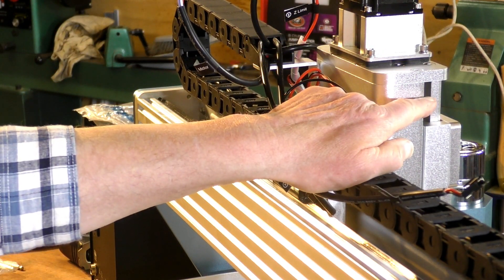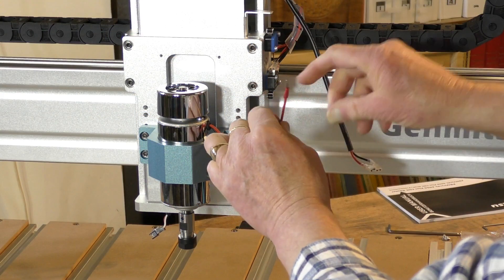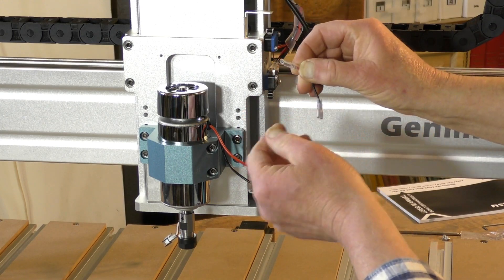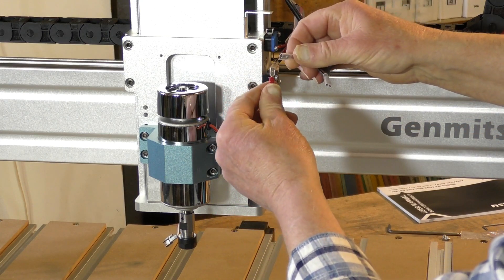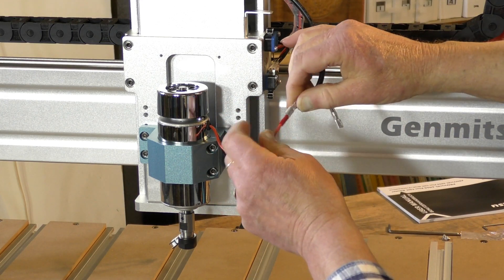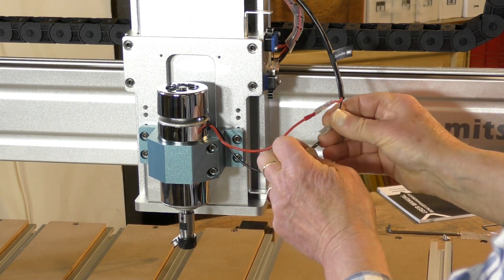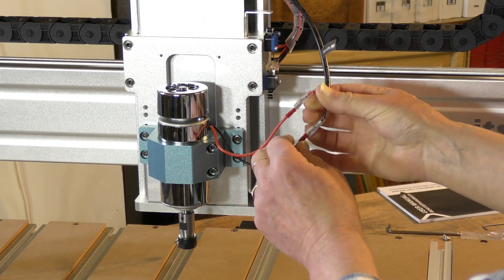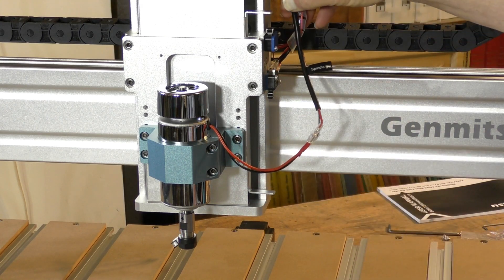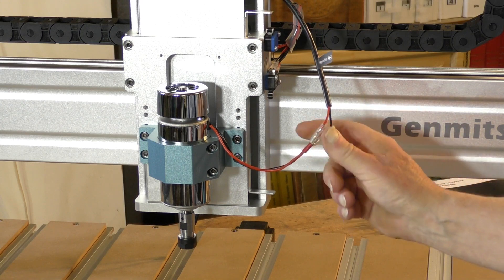Just want to take you around to the front, because you've got to be fairly careful with the 300 watt spindle motor. You must ensure that the plastic cover on the electrical connectors is fully down and clipped in really tight. It probably is okay, but I'm going to put some electrical tape on that as well just to make sure. Red to red, black to black, and again we will zip tie these cables so they don't get snagged anywhere.